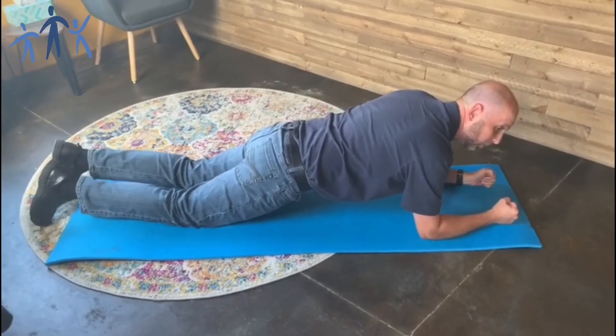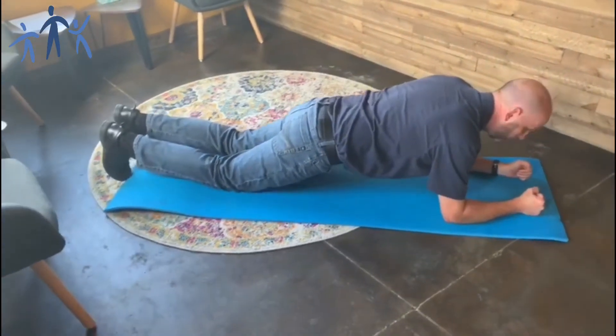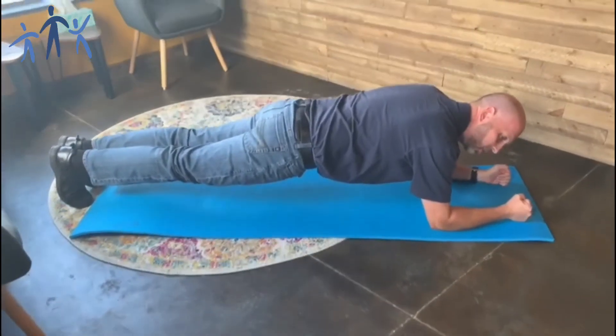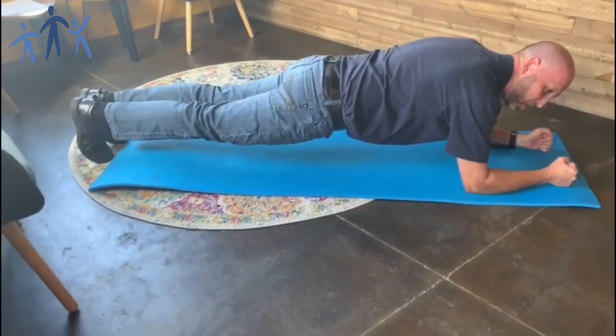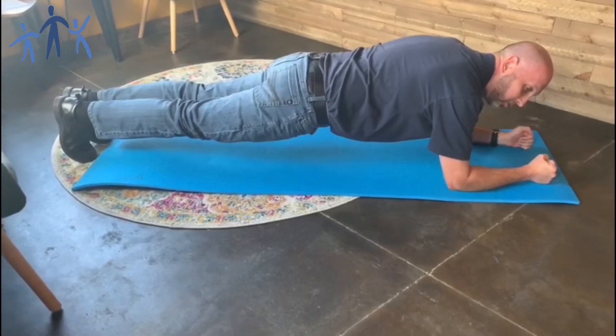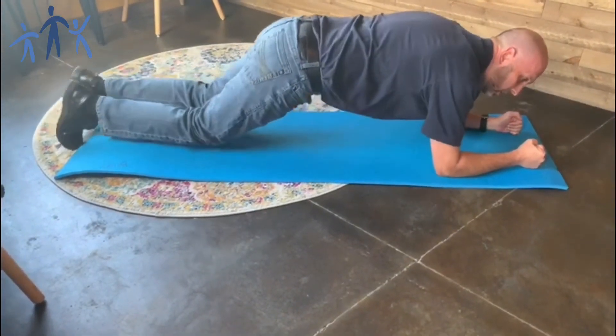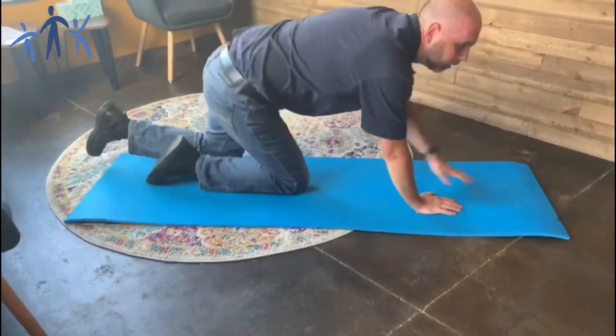For those of you that are ready to do a full plank, we're going to use our toes and come up. You can see I've got a little shake today — it's been a while since I've done my core workout. Hold this for 15, 20, 30, 60 seconds, then come back up. So looking at that plank, the bridge, and the dead bug to really work those core muscles.